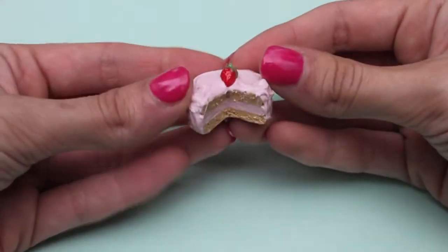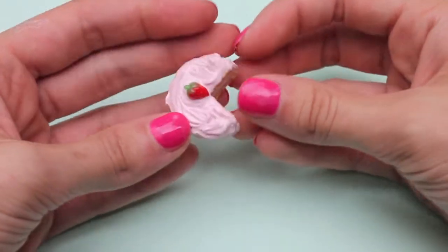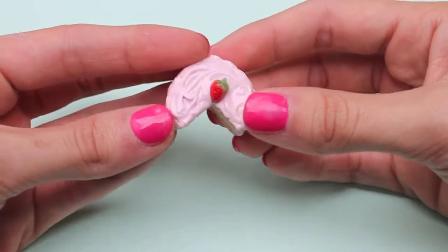Next I have this realistic strawberry cake and I really love the way the frosting looks because it looks so real, like somebody had just iced the cake. I really love how that turned out.